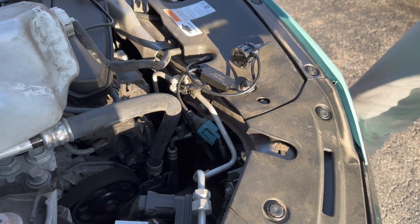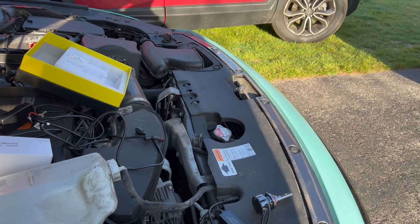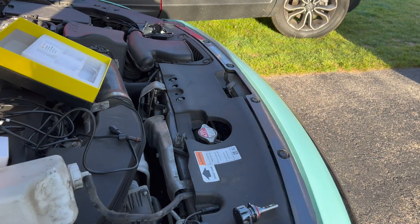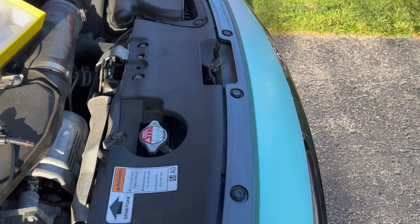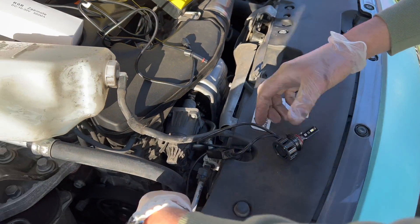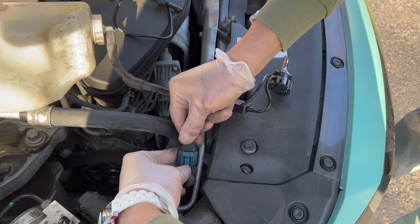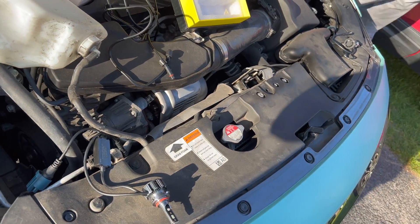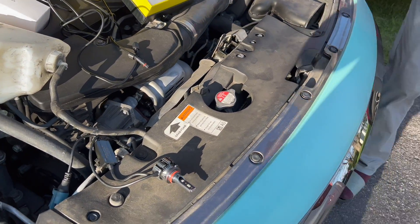Let's go test it out — I'm going to turn on the high beams real quick. One of them is on but the other one's not — the one on the left. So like I said, if it's not working, push the tab, switch it around 180 degrees, then test it again.